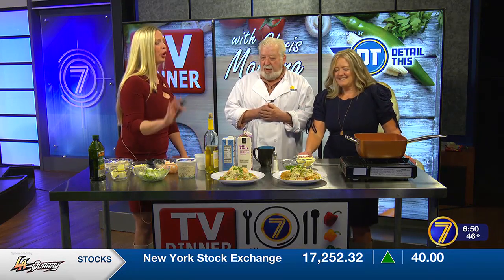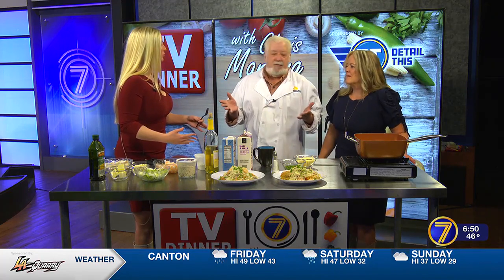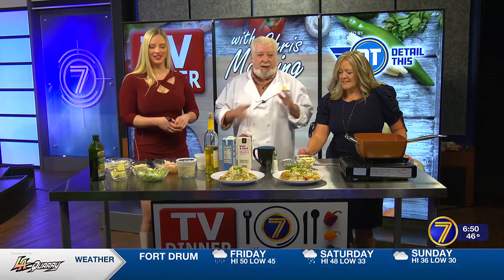You've got this seafood dish. This is perfect — it wasn't an easy choice. You've got the big game, you've got Mardi Gras, you've got Lenten, you know, Ash Wednesday, Valentine's Day, and Lenten Friday coming up. So I went back to the old roots, man.